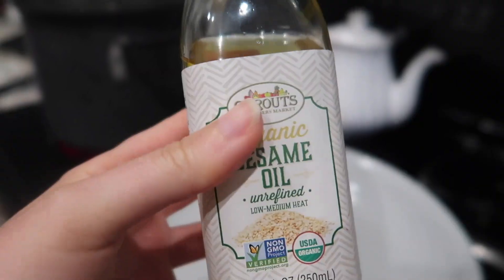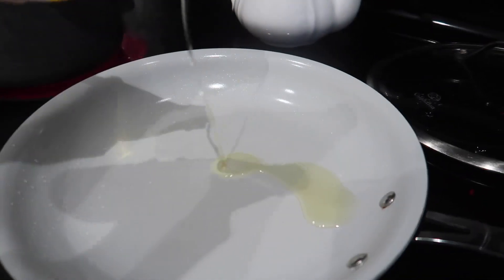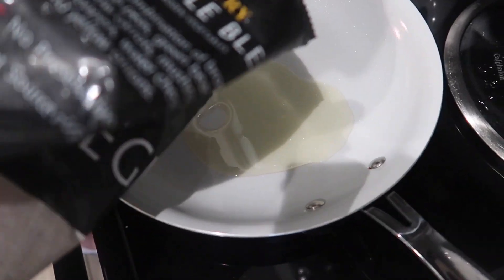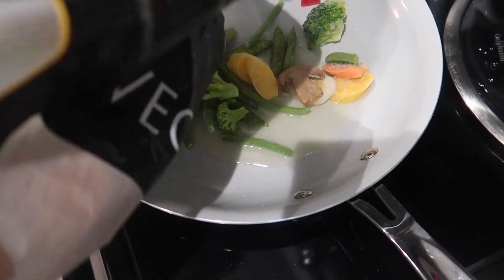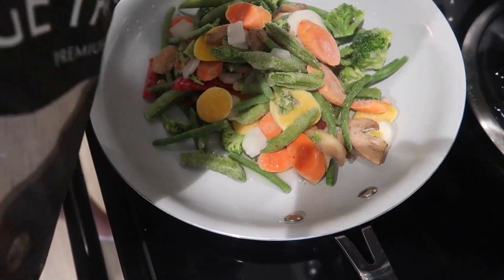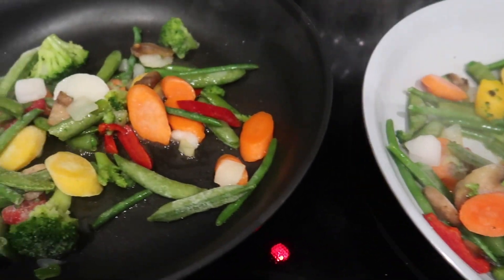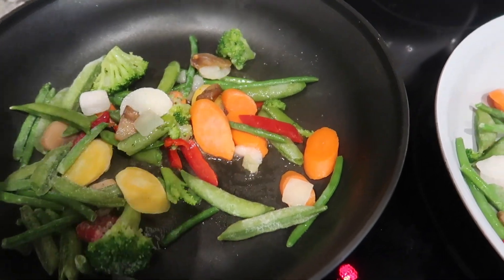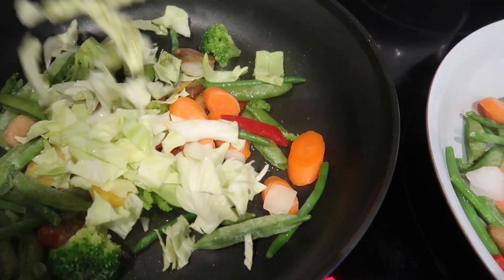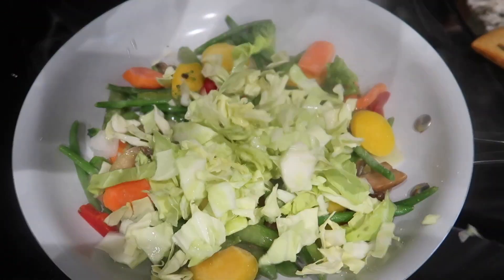While the ramen noodles are cooking, I'm going to pan-fry the veggies. I like to use sesame oil here because sesame gives it more of that Asian stir-fry feel rather than olive oil, so if you have it, definitely reach for sesame for this meal.